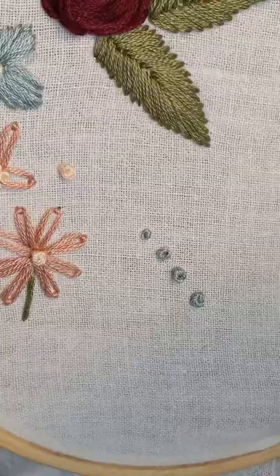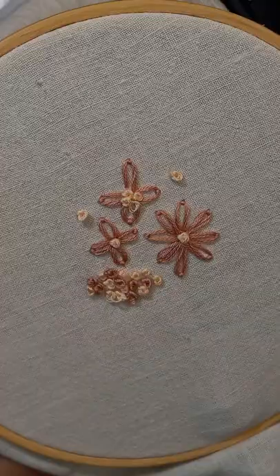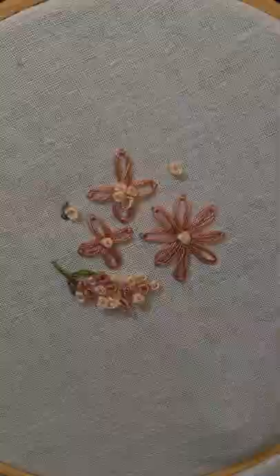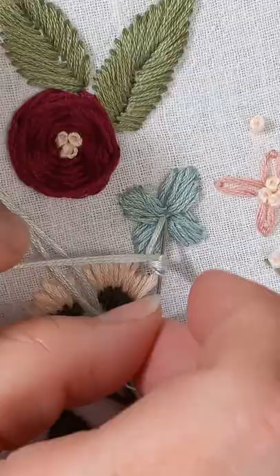Now you can use French knots for the center of flowers, for accents, or the entire flower can be made out of French knots. I've got more videos on how to make different kinds of leaves and flowers, so make sure you subscribe and I'll see you next time.